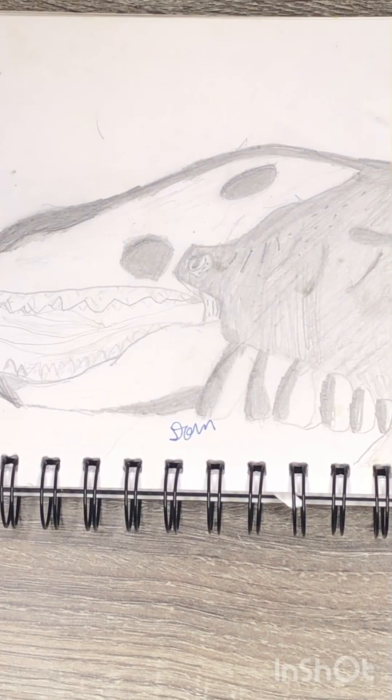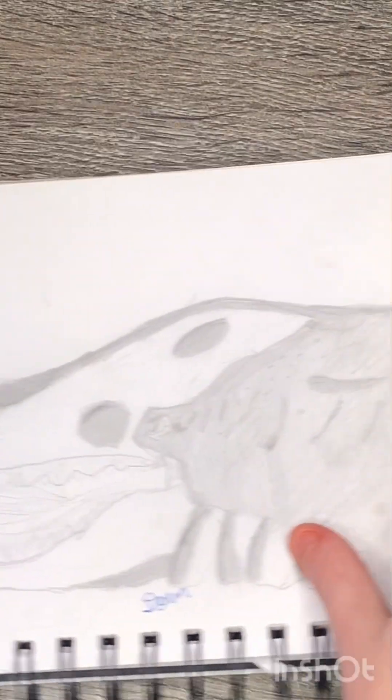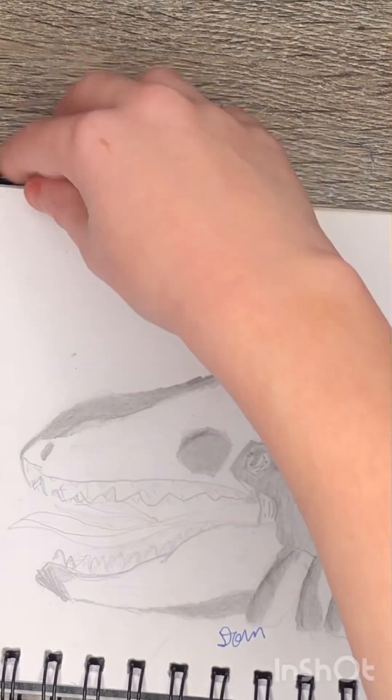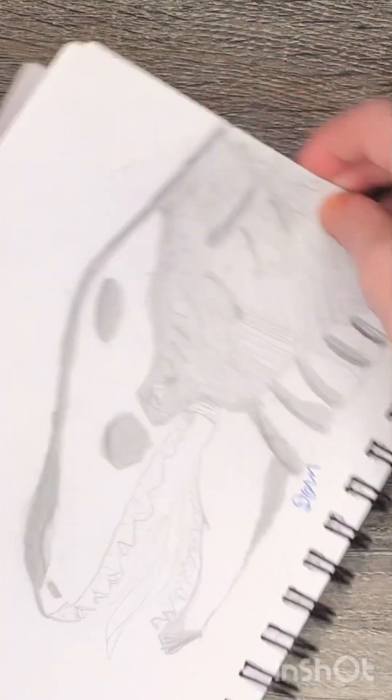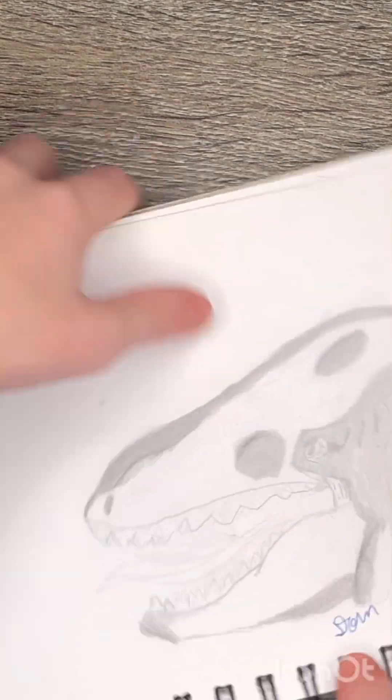This one was actually my first big sketch in my sketchbook. It's just one of those things that was really penciled out. This is one of the first good sketches I did — sort of good anyway. Let's keep going.